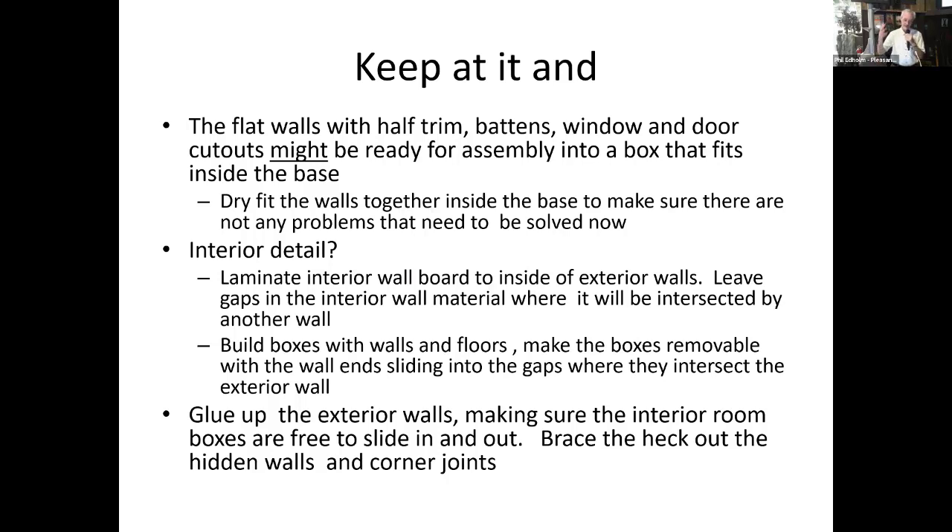You just keep working at it, putting together test assemblies to see how things fit — how it fits in the base, what adjustments need to be made. And importantly, if you're going to solve a problem, do it now while everything is still flat. If you need to take a trim cut somewhere, it's a lot easier with the piece flat on your workbench than after it's already been glued together.